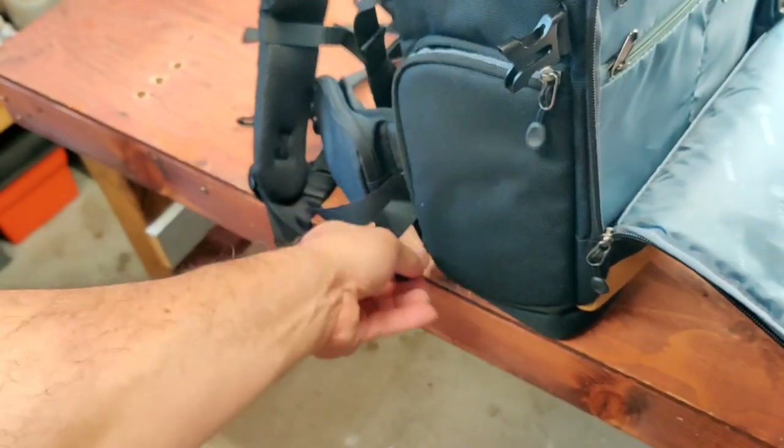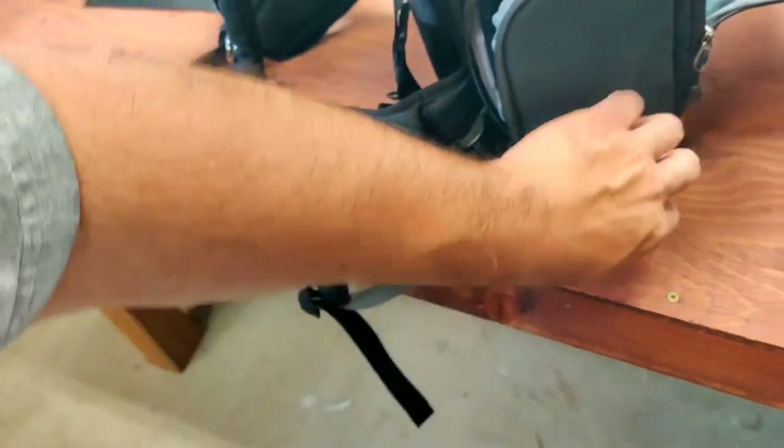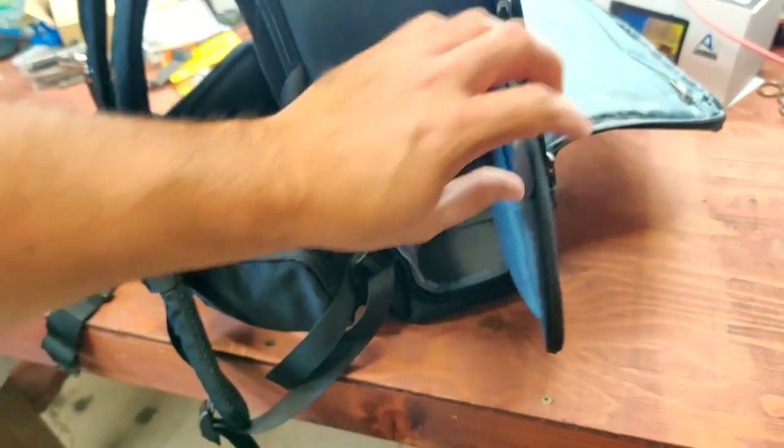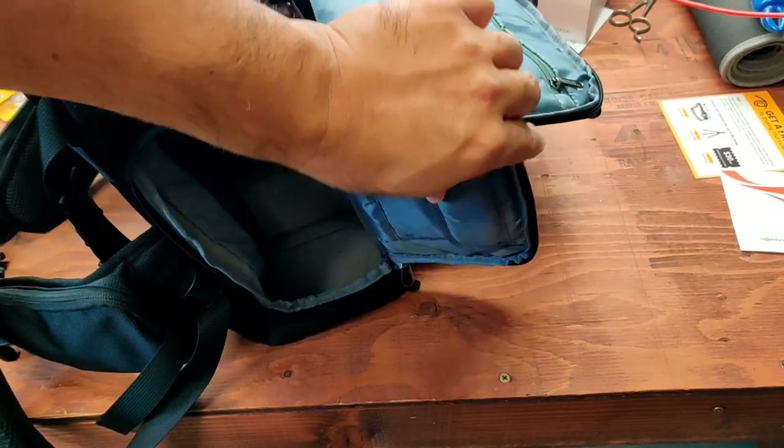You can open this up — this is the side access, that's what it's for. It's hard to do this while I'm holding the camera. There's your side access. There's a spot for SD cards.